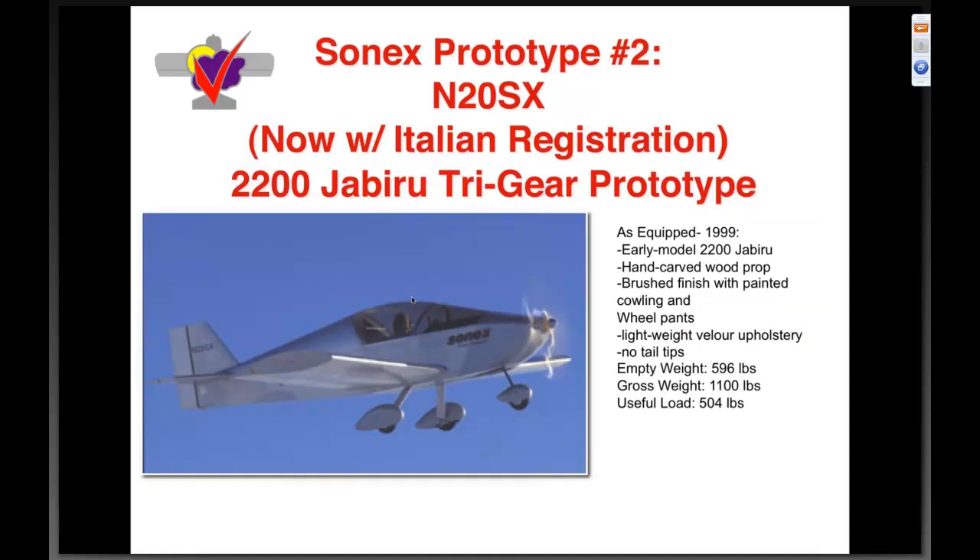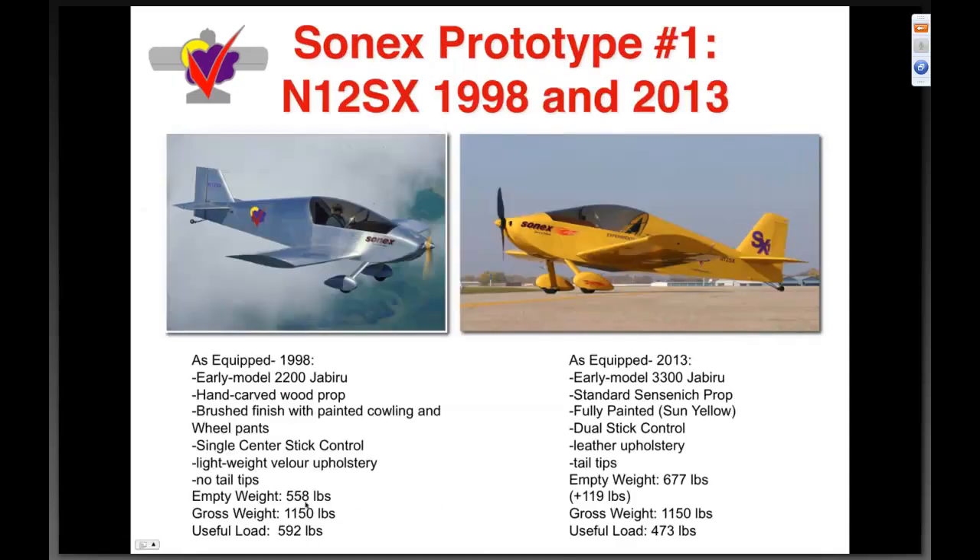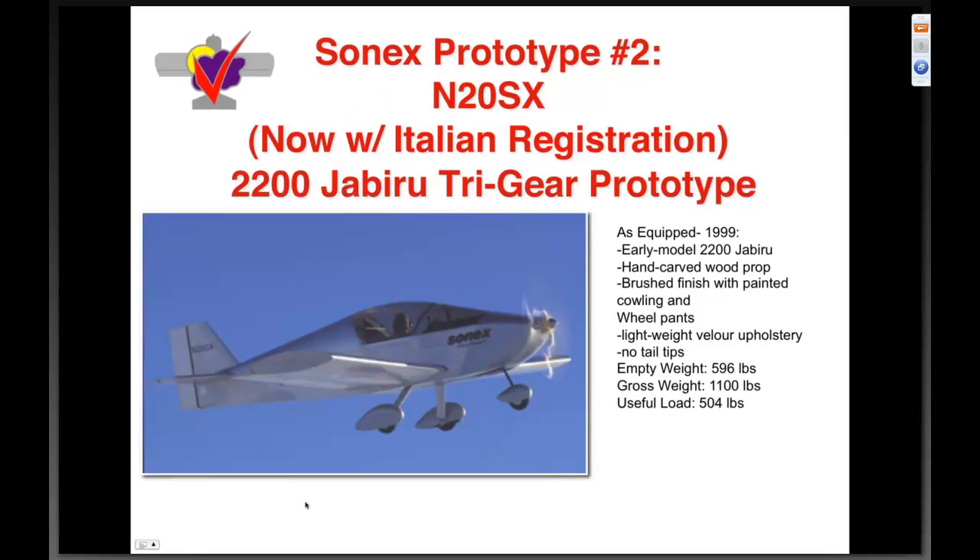Prototype number two came on the scene shortly thereafter — the tricycle gear version, also with an early 2200 engine. This airplane currently resides in Italy. When it was here in the states, with a hand-carved prop, brushed finish, and wheel pants, it weighed five hundred ninety-six pounds empty. At a gross of 1100 pounds, that gives a useful load of five hundred four. The tricycle gear added roughly thirty-six pounds to the base airframe.